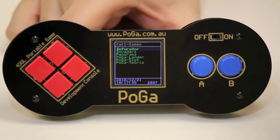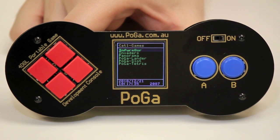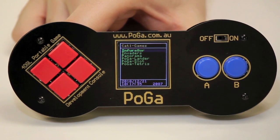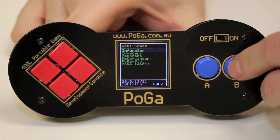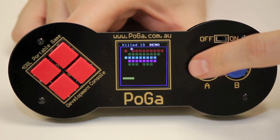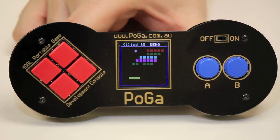Let's see what this thing can do. They've got some demos you can get from their website, which is linked on the product page on our website. You can see they've got Tetris, Picture Viewer, Space Invaders, and this little game. It's a full color screen with pretty good resolution, and with all the buttons and the speaker you can develop some pretty cool little applications with this.